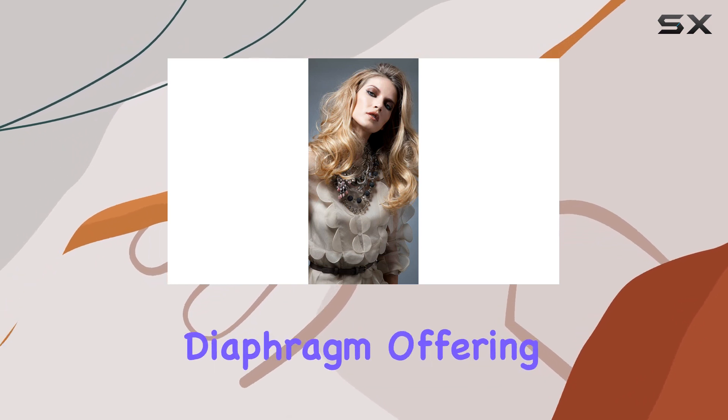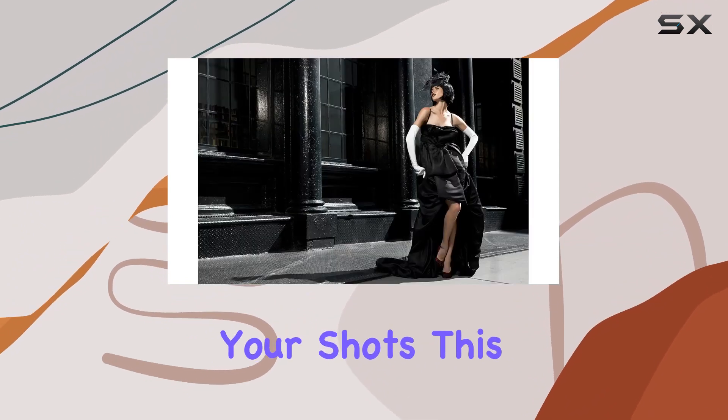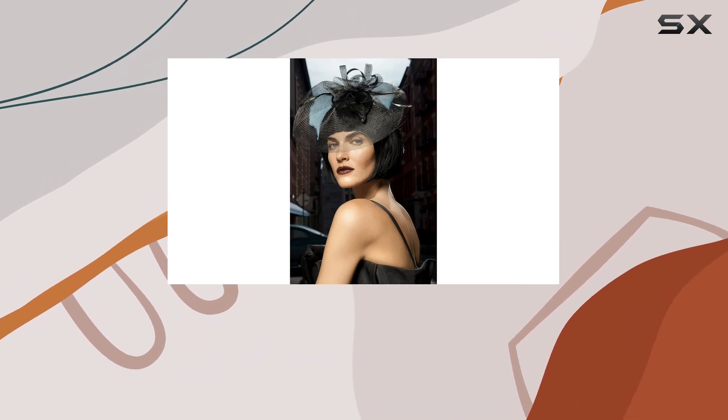One standout feature is the rounded diaphragm, offering an uncontrived, artistic blur that enhances the overall aesthetic of your shots. This lens is not only about image quality but also durability, being Tamron's first to feature moisture-resistant construction.